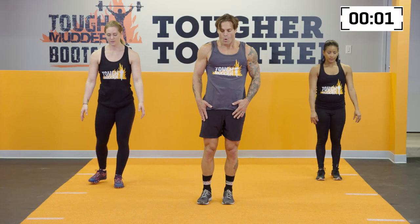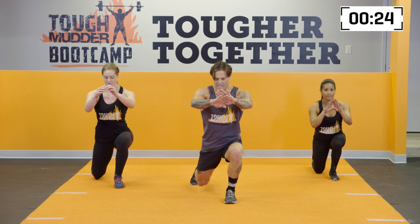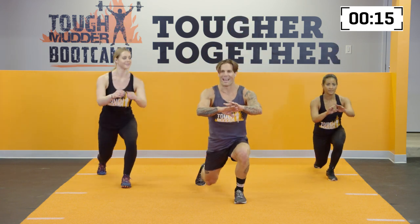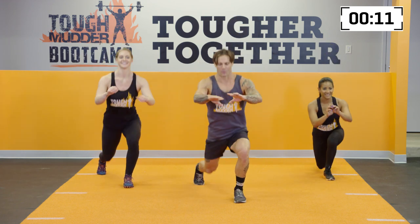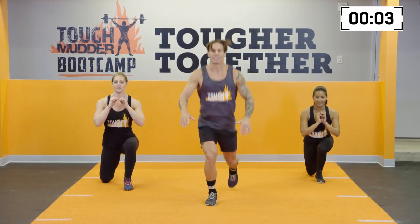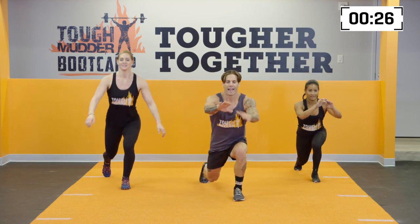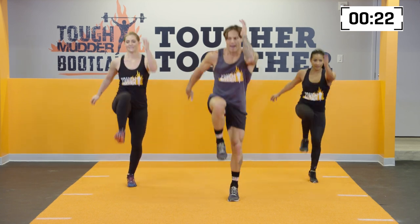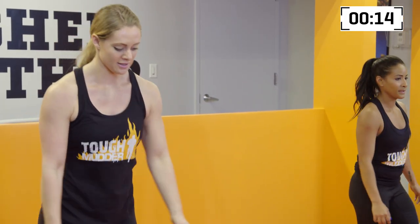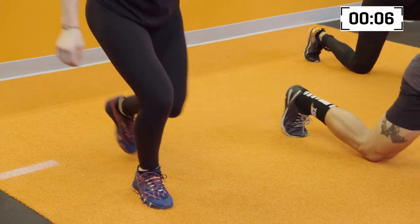3, 2, 1. Reverse lunges are next — stepping back and forward. We're going to alternate as we've done with the standing toe touches. You're going to find that balance through the foot, keeping the knee over the top of the ankle. Chest up nice and tall. And you know where we're going next — we're going explosive. If you want to scale up, simply add a little jump to these reverse lunges, making them nice and hard. Last movement now, guys — we're going high skips. Lunging back and forward. We're going to do 3 and then switch legs. Back and forward, back and forward, back and forward and up. Down and up. 5, 4, 3, 2, 1.